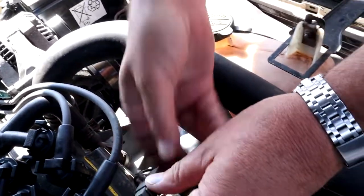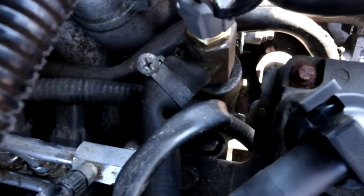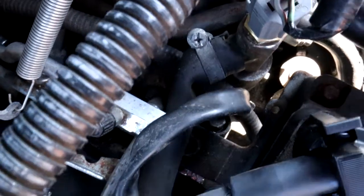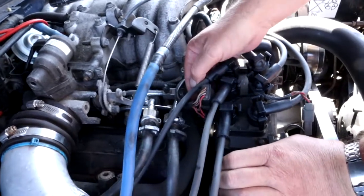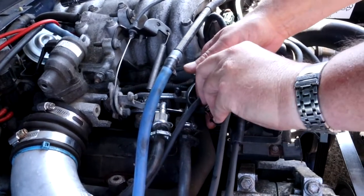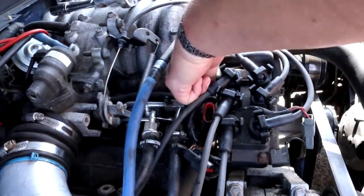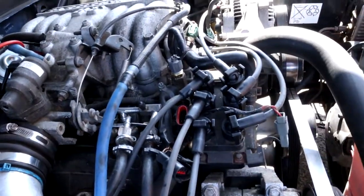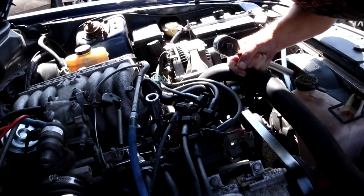There are three bolts to undo — all 13 millimeter. There's two down here at the front and one right at the back. We'll try and take that one out, but first we'll unplug this socket that controls everything and get that out of the way. I'll just put that to one side, which makes it a bit easier to get into the bolt.